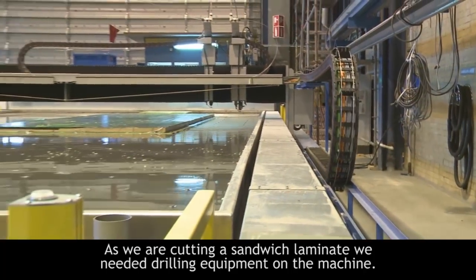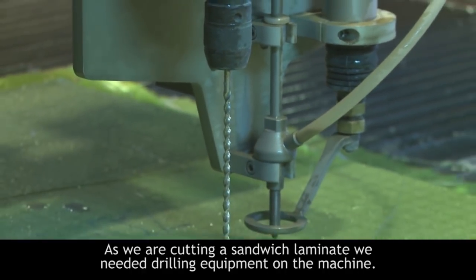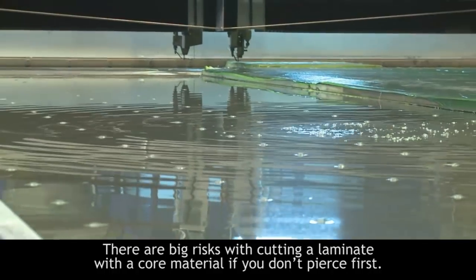We wanted to have equipment for drilling because when you are cutting a sandwich — laminate and core material and laminate — you have big risks if you don't drill or pierce with a drill.